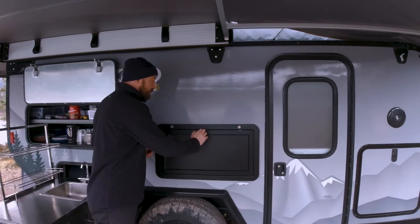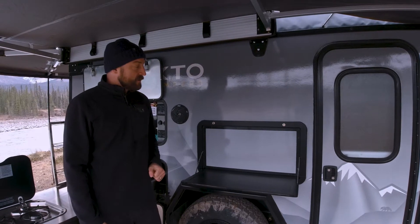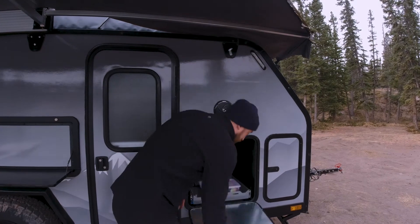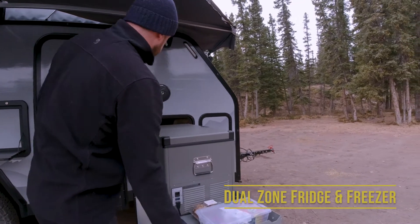Just next to the slide-out kitchen is our fold-down table or prep deck, because you can never have too much prep area. And just to the right over here is our slide-out lockable tray that houses our 12 volt dual zone 65 liter fridge and freezer combo.